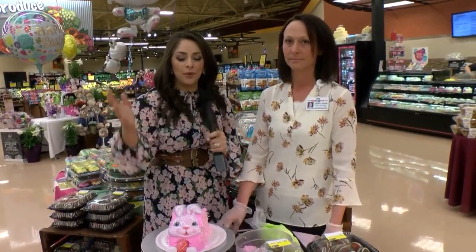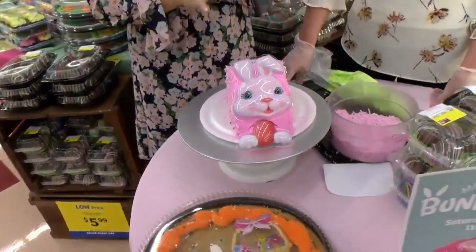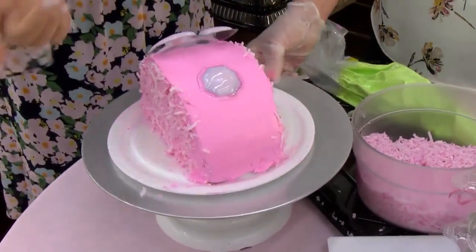Alright, thanks Chris. Yes, we had a couple of technical difficulties, but we didn't want to leave you hanging. We wanted you to see our finished product for this bunny cake, something that you can make tomorrow. So we added the face and the paws and the tail, and we did the coconut on the side.